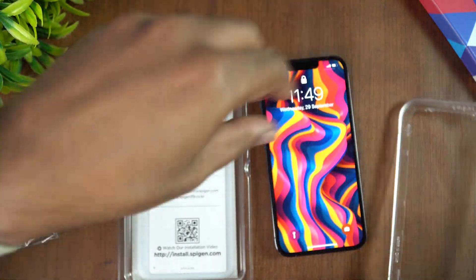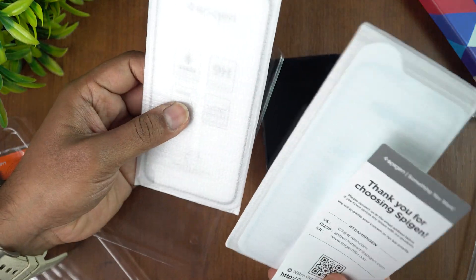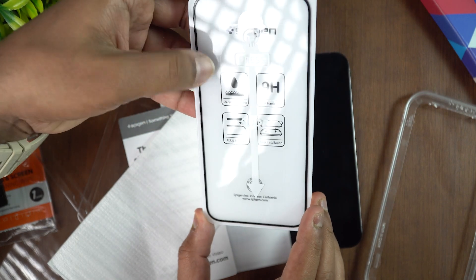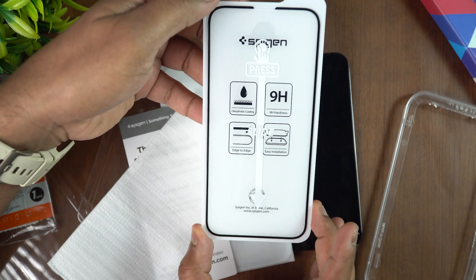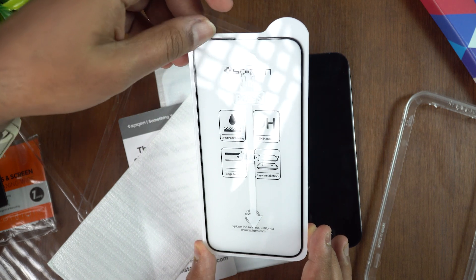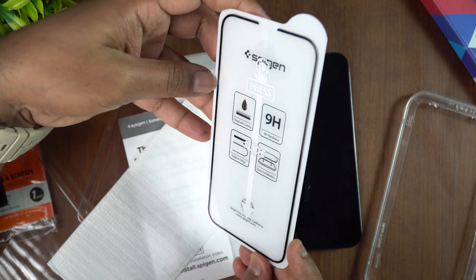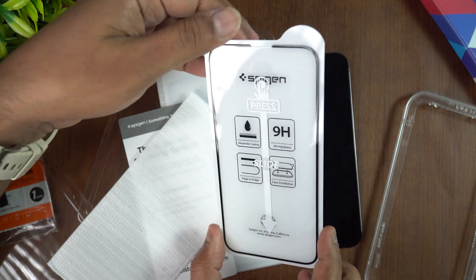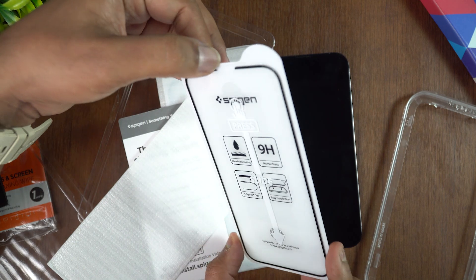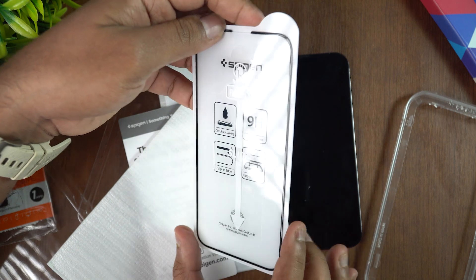Now let's take the screen protector itself. These are the two screen protectors included — taking one out. You can see it has oleophobic coating, 9H hardness, edge-to-edge coverage, and easy installation. There is a black border around the display area, so it will match up with the iPhone's bezels. There is no separate cutout for the notch — it's included within the glass design, so it should work without a dedicated cutout.